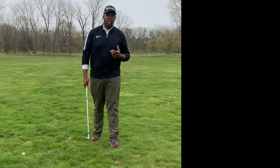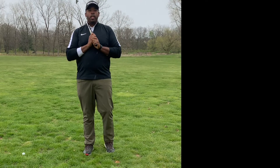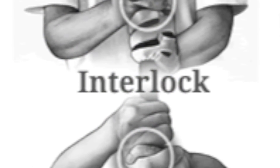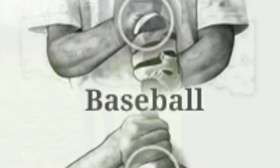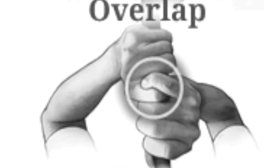Now as far as our grip for this swing, we have three different grips we like to use. We have interlock, we have the 10-finger grip or the baseball grip, and we have the overlap or the Vardon grip.